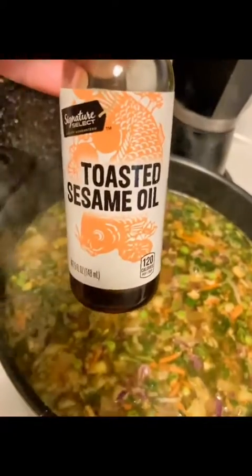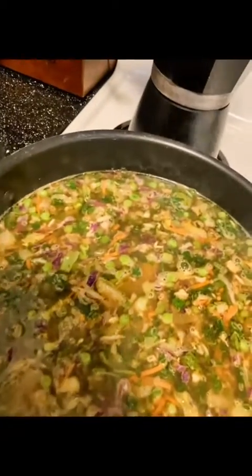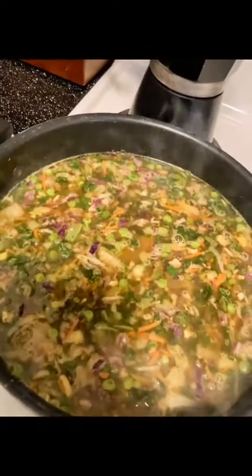The sesame oil gives it a really warm flavor and adds some depth to the broth. Then I also added some paprika. While that's happening, I clean out all my ziplocs because I reuse them all the time — for the planet. If there's meat in it, I definitely throw it away. I'm going to wash these while I wait for my soup to boil — I cannot wait to eat this later today.